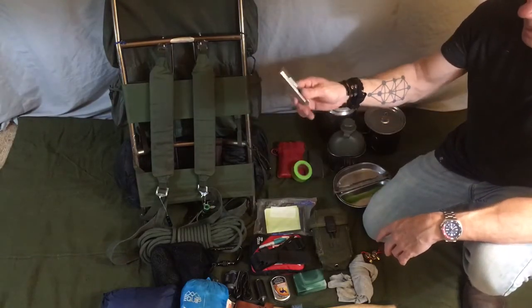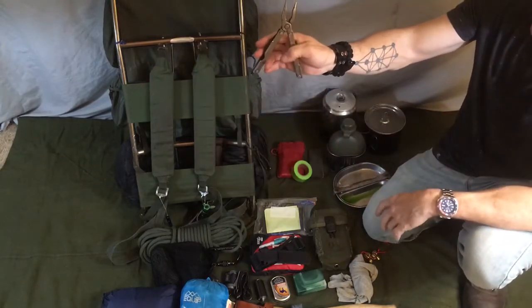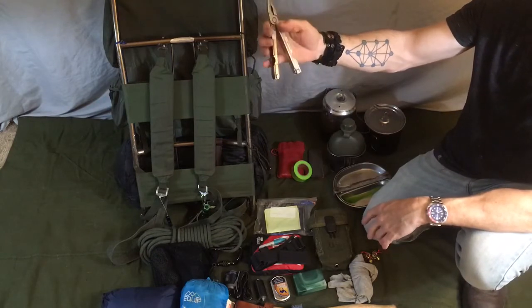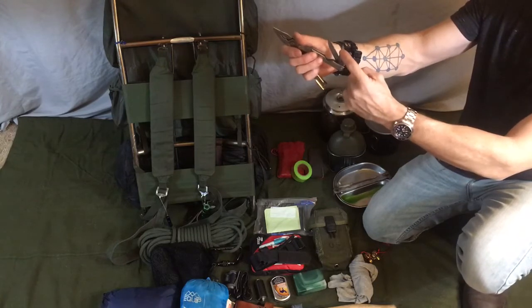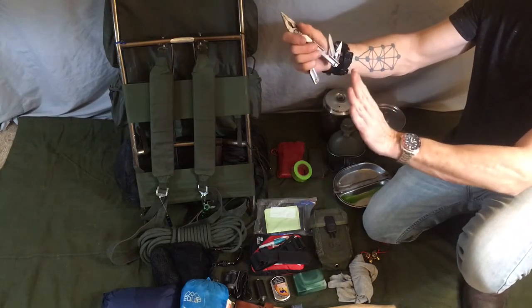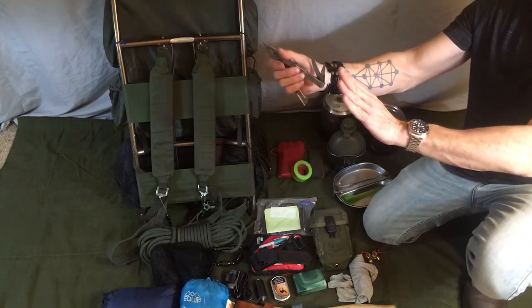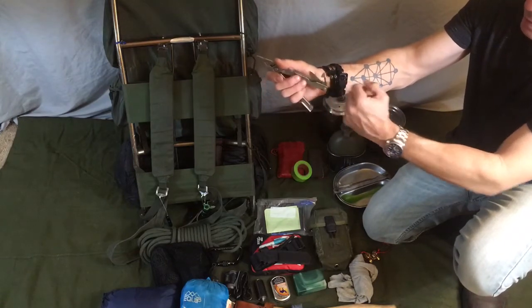Another tool — it's a Gerber multi-tool. You've got pliers, a file, flathead and Phillips head screwdriver, a pocket knife blade, and this little tool right here is an awl — I'll go into its uses in another video. When you use one, you'll wonder why you never carried one on every trip. And of course there's a can opener and bottle opener.